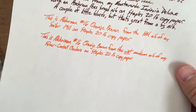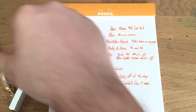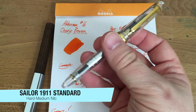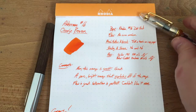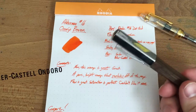As soon as I inked this up I knew I had to use it a lot, and I've been using it quite a bit. I've got it in two pens — this Sailor 1911 which has a hard medium nib. I have two hard mediums from Sailor and I like both of them. This one does seem a little different than my Pro Gear but it's a very good pen.